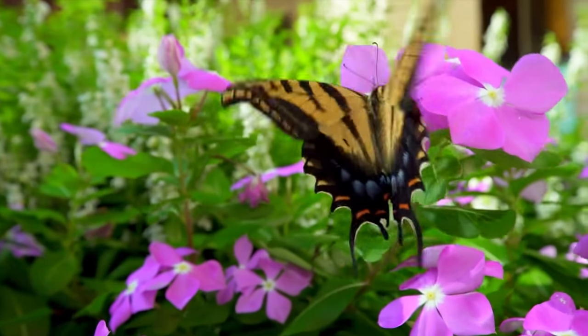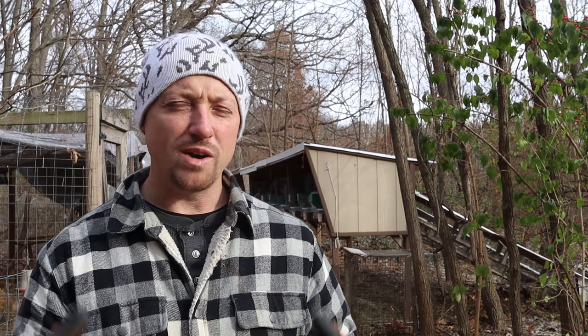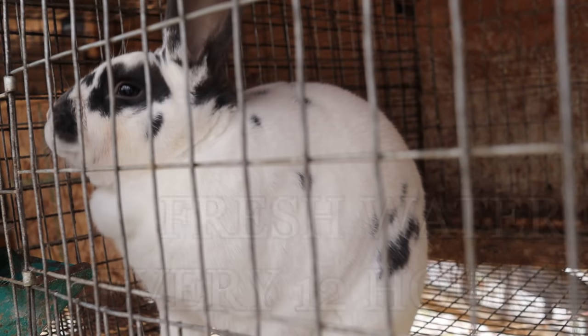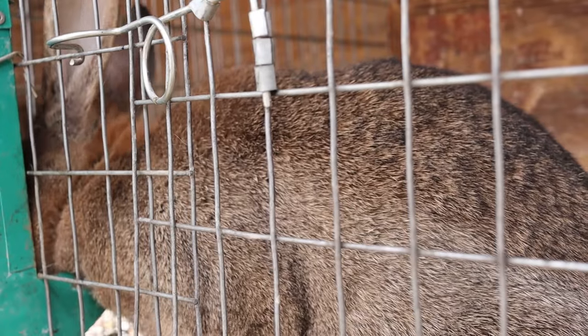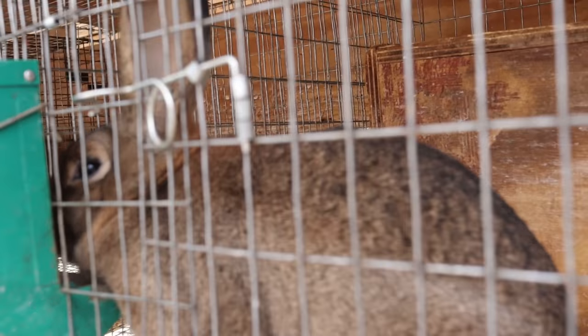Remember, your rabbits are built for wintertime — we're not, which is why we struggle more than they do. As long as you're changing the water every 12 hours your rabbits are going to be just fine. Fill it up with lukewarm water each time. When you see that little hole in the ice where they're chewing it away, that's actually good for their teeth. I've spoken to rabbitries in Alaska and they put blocks of ice in the cages and watch their rabbits gnaw it down — rabbits need to keep chewing, whether it's ice, wood, or hay.